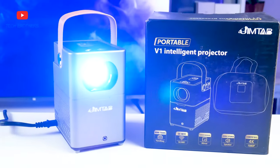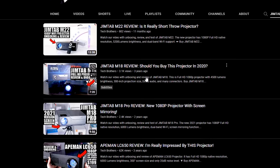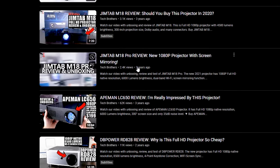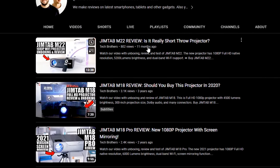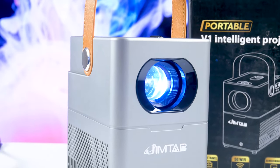By the way, the name of this projector is the Gymtab V1. We have already tested some projectors of this brand on our channel Tech Brothers. You can watch the videos about them by the links in the description. Let's start the review of Gymtab V1 with unboxing.